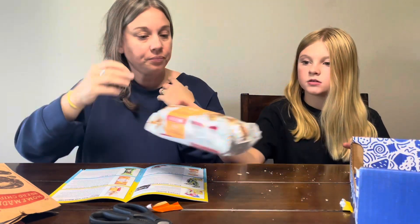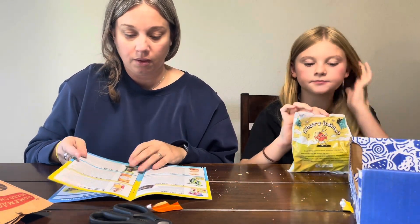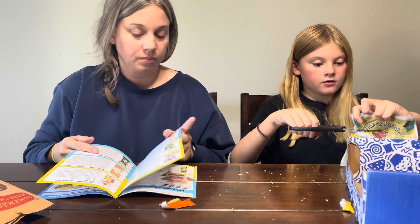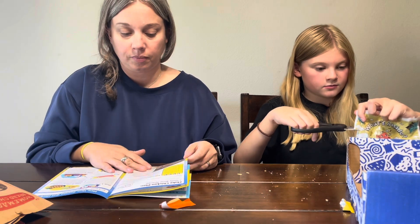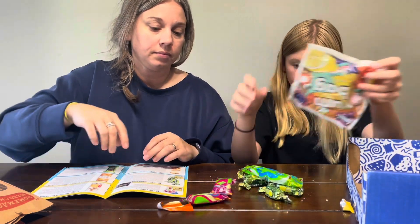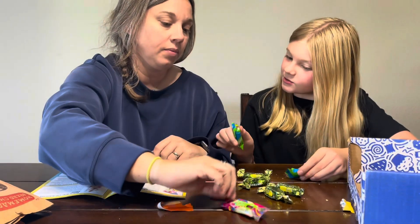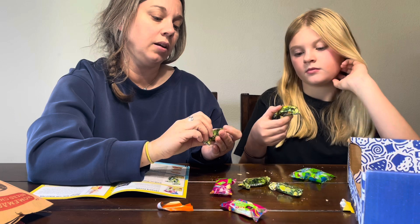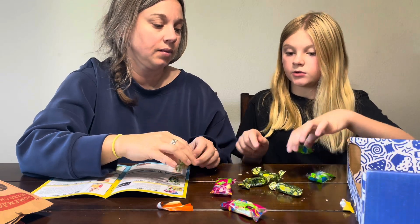We got a Yum Bag! Sometimes we get a bag with smaller candies and individual packages. There's a banana one! We got chewing sweets that look like Laffy Taffy — you squish them. There's also something with a lemon on it and I like lemons. Which one should we try first? You try a green one and I'll try a pink one, so we won't use the same ones.